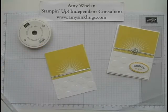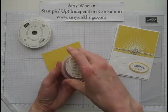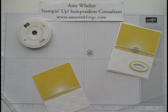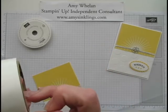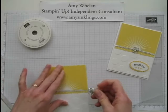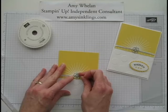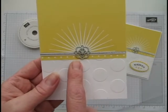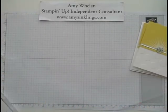In our Occasions Catalog we have these gorgeous embellishments called Something Borrowed. I've used them sparingly because if I like something a lot, I don't want to use them up. But we're going to use one today and attach it with a glue dot. That goes right on top of the center of the sun. If you don't have any of these, I highly recommend them — they're so beautiful and they add the perfect touch to a card.